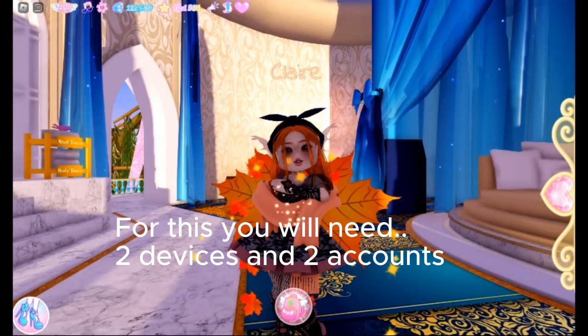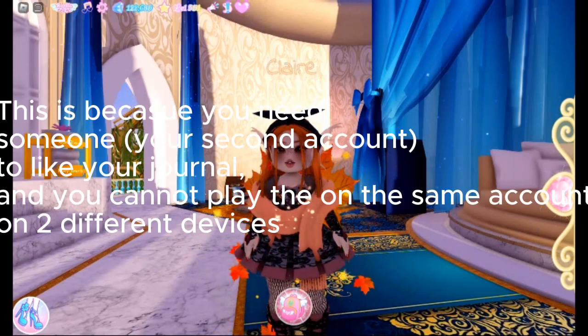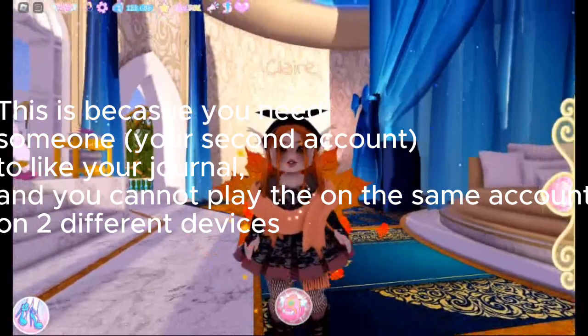For this, you will need two devices and two accounts. This is because you need your second account to like your journal, and you cannot play on the same account on two different devices.